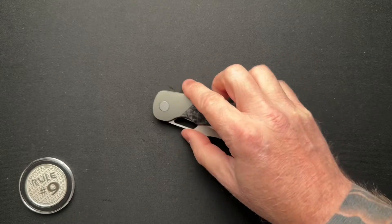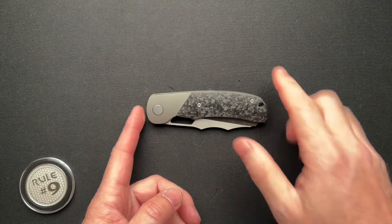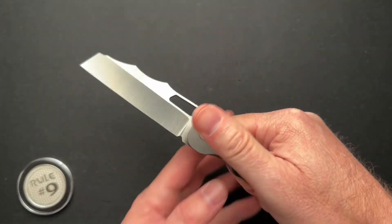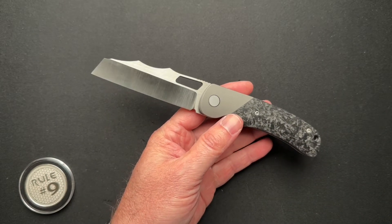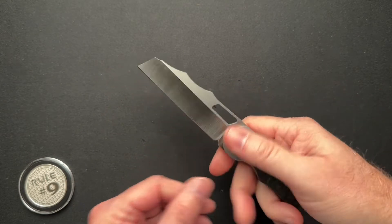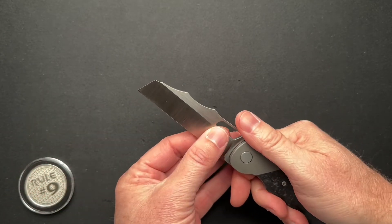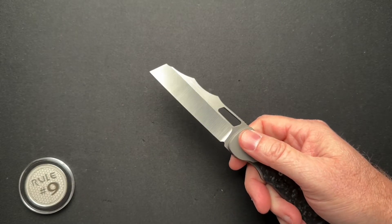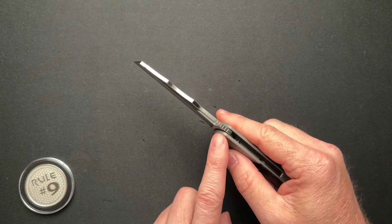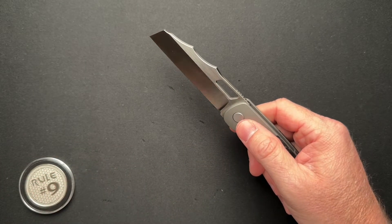It's a cool knife. Let's dive right into the specs first and then we'll talk about it. It's four and a half inches closed, eight inches overall, 3.51 inch blade with a 3.34 cutting edge of this Wharncliffe style blade shape. It is a hollow grind, goes down to 0.015 behind the edge. The blade thickness is 0.134, so this is going to make a good slicer.